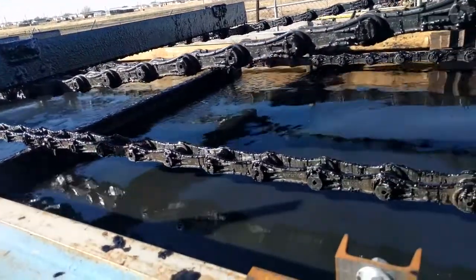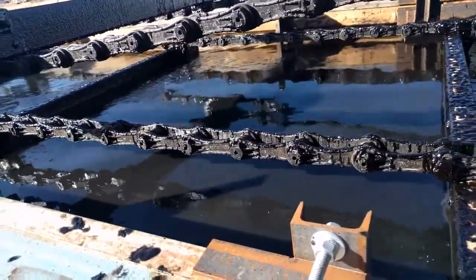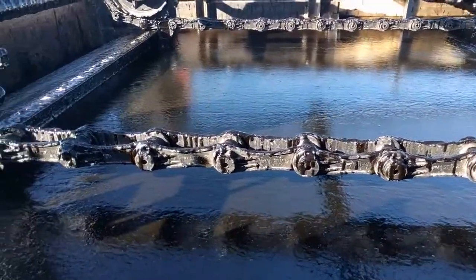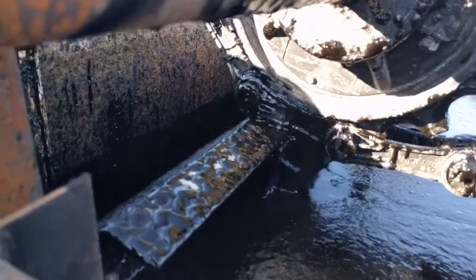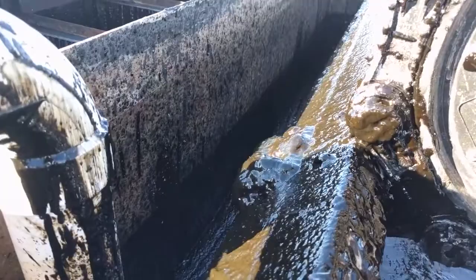The water that's now cleaner is underneath here, and that's flowing to the end of the tank as well. You can see how the skimmer is pushing the oil along, bringing it toward the catch basin. You can see how the paddle pushes the oil over the edge and it goes into the catch basin.